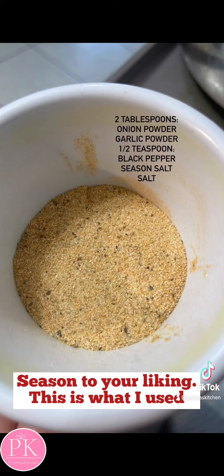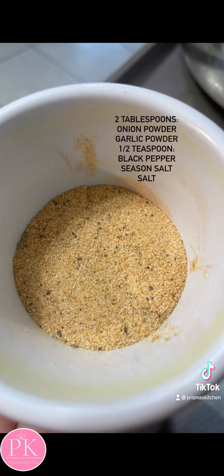For seasonings, I used two tablespoons of onion powder and garlic powder, and then half a teaspoon of black pepper, seasoned salt, and salt. But as always, you can season to your liking and your preference.